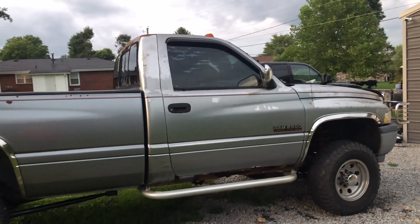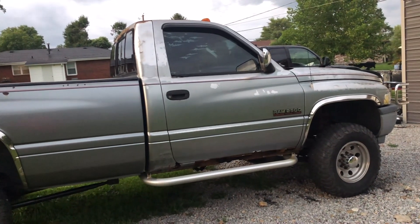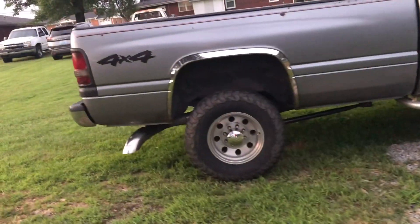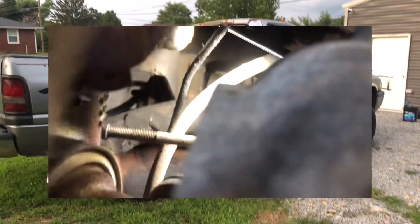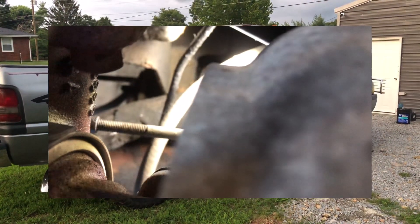I worked on my turbo wastegate a little bit — it's been kind of sticking and not spooling like it should. That didn't take too much; I just worked some WD-40 into it, worked it manually a few times, and checked it with air and everything was good.